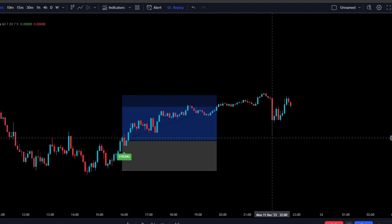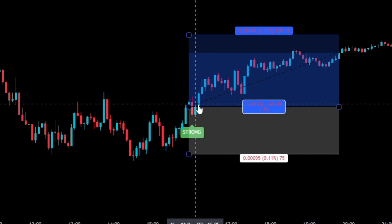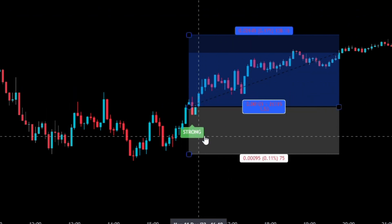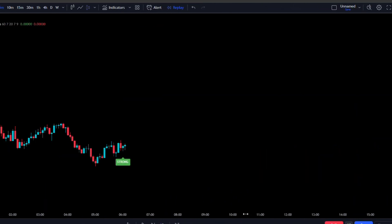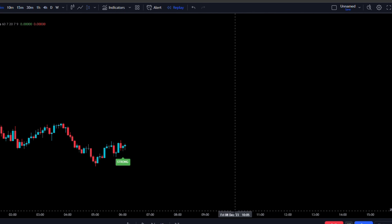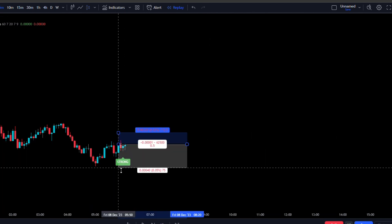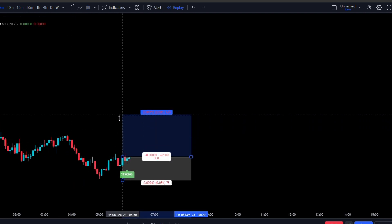Quick note: there is a candle delay on the buy signal — it issues the signal on the red candle, but you won't see it until the second candle is open and moving. Once we see the strong signal highlighted in green, we take the instant execution, stop loss below the most recent swing low, and target the 1.5 risk-to-reward.